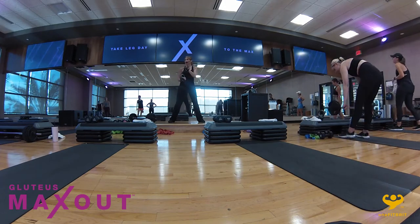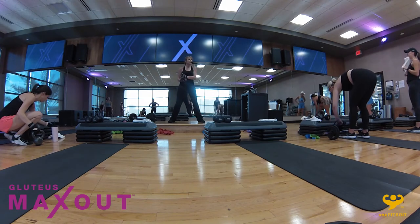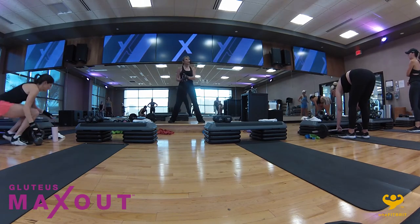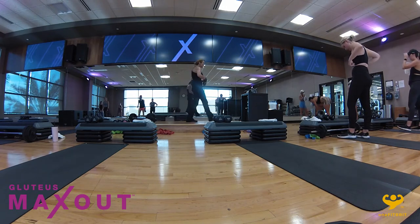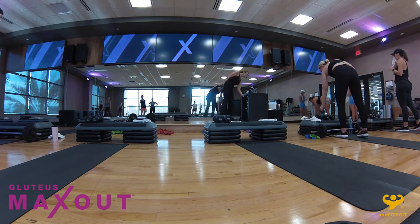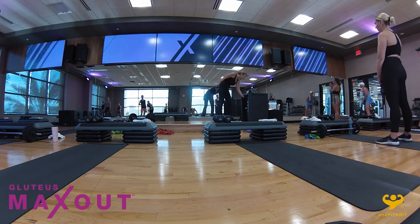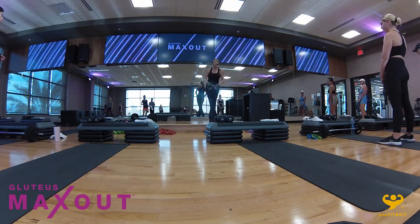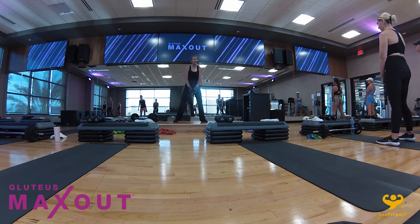All we're going to do is lean back in our hollow hold, activating the abs, and try to keep the legs on the floor while doing abductors. If that's too much, come down onto the elbows — if you come on the elbows, it takes the abs out. Exercise two: push one leg up at the same time as pushing the other leg down. You're going to feel everything working with that. Two exercises, 30 seconds each — that's three minutes, and it will take you into your cool down.